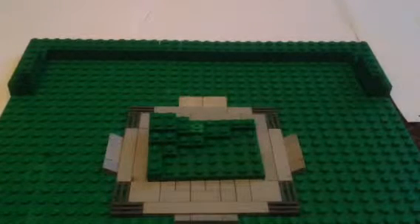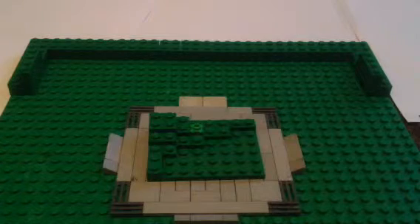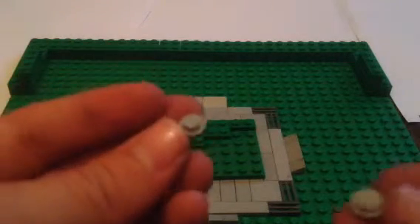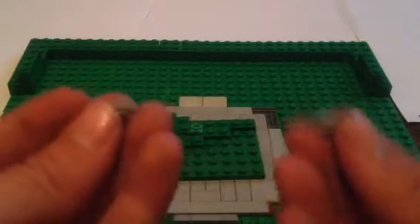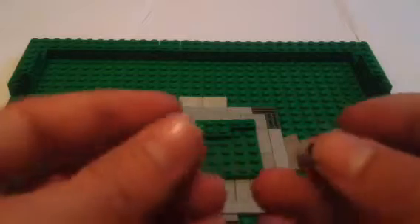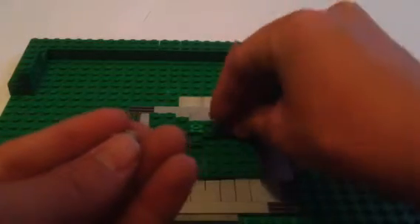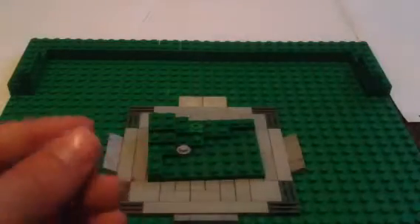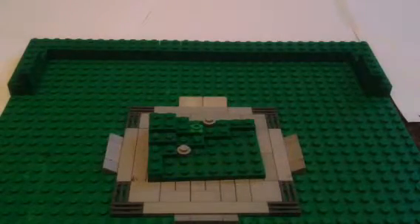Now for the rocks — all you need for rocks to make it look good are just light gray or dark gray studs. That's all you really need to make good rocks. You can do a bunch of them, or just one, two, or three — I'm just going to do one and two, just for a little extra.